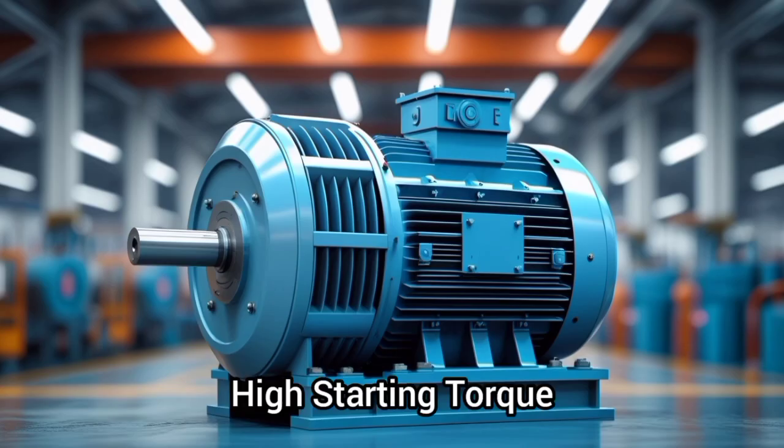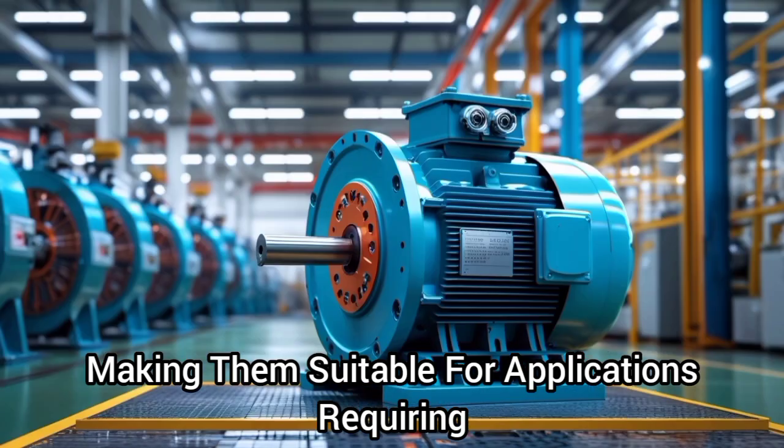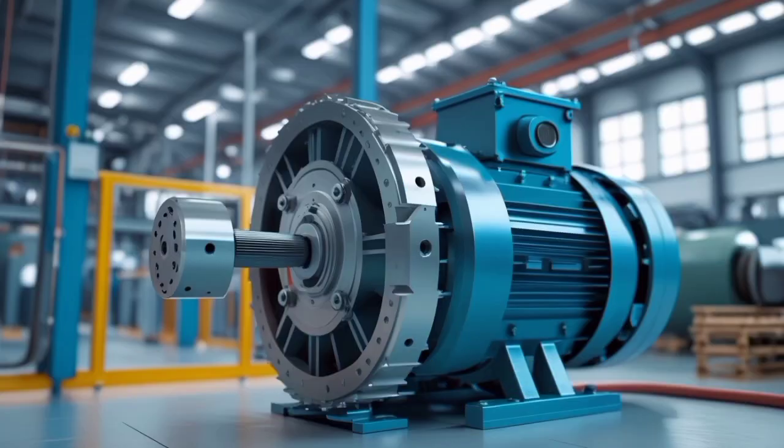Three, high starting torque: these motors can produce high starting torque, making them suitable for applications requiring high initial torque.